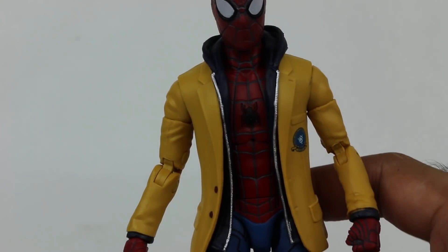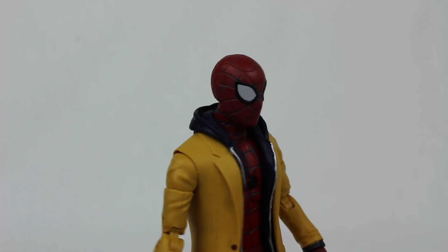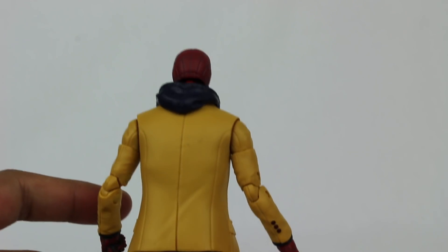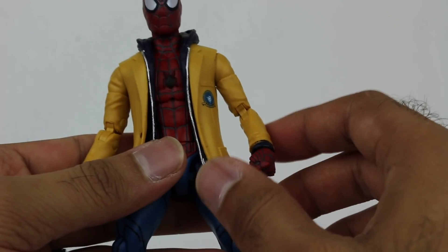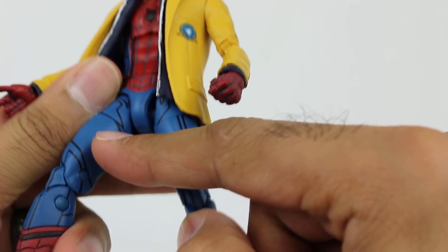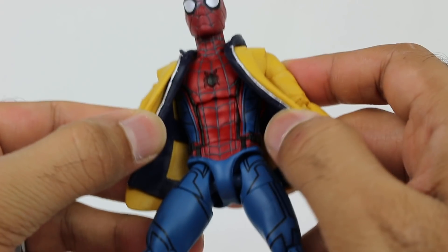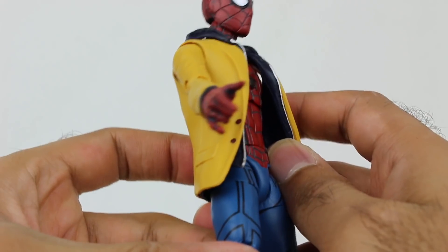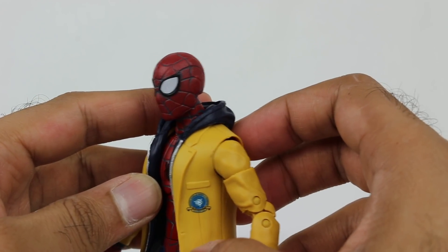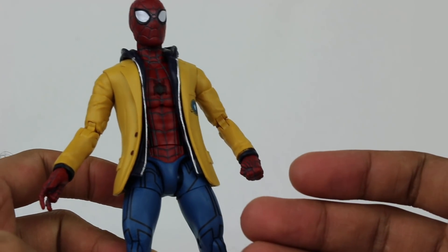I didn't think I would want this and really got this set because of the MJ figure. But it's actually not bad — it's actually kind of cool. I love the regular Spider-Man suit from the Homecoming movie, and I think that blue looks so nice. That blue and red combo just looks really, really cool. And the way they did the jacket actually looks great — the material and the detail they put on it. It basically looks like one of my favorite Spider-Man suits wearing a cool jacket.